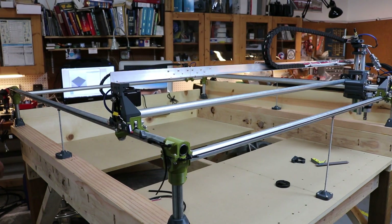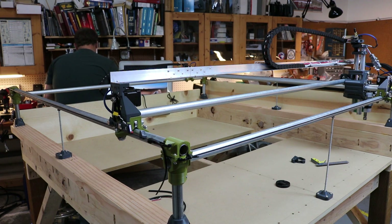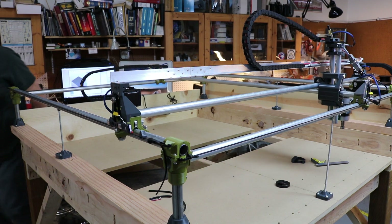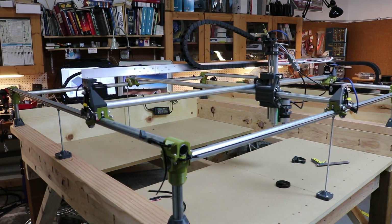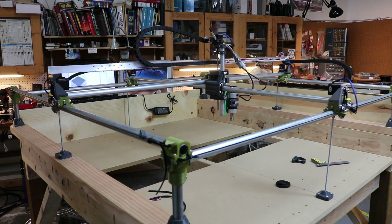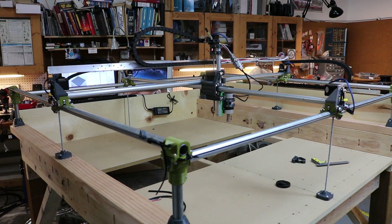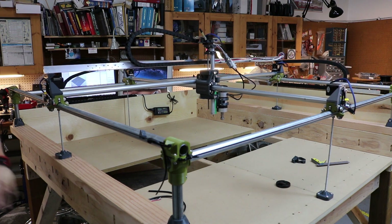Here is a spiral motion demo, and we'll see how it goes. This was the toolpath I created in the spire using the spiral gadget. The idea is just to give it a spiral toolpath to follow to observe how the axes are working together.